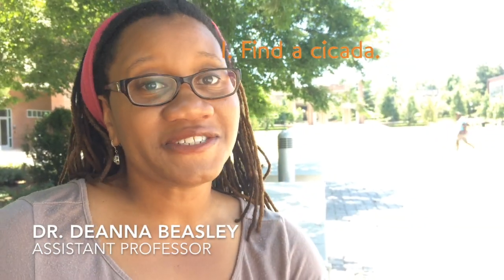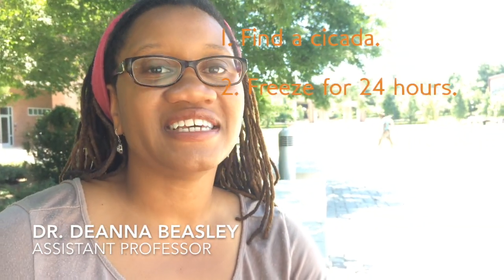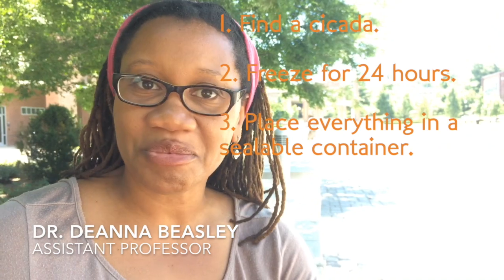Once you find a cicada, place it in the freezer for 24 hours, then take the cicada, put it in a paper towel, and place everything in a sealable container.